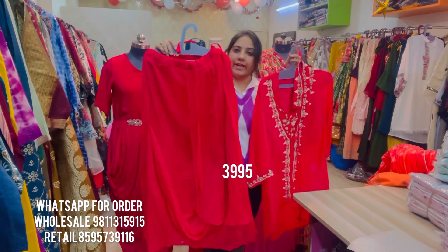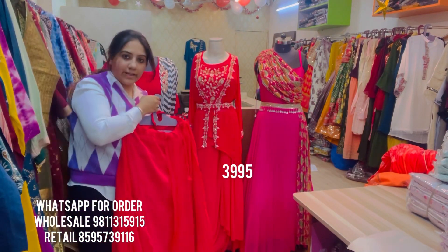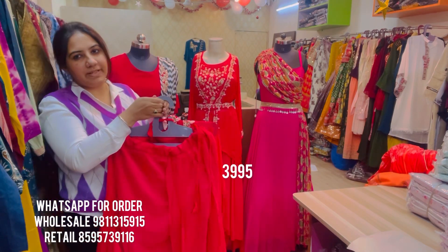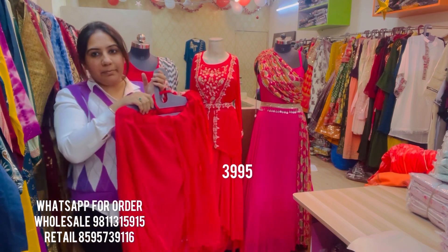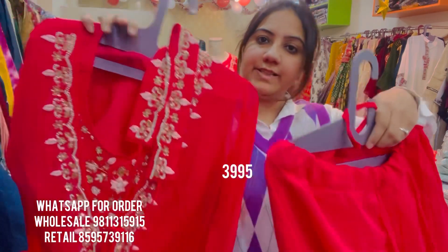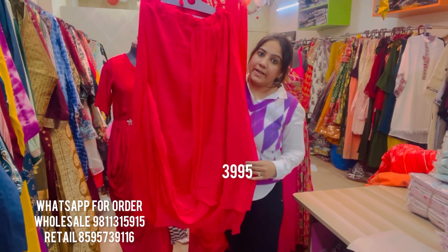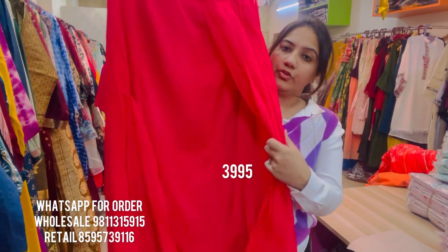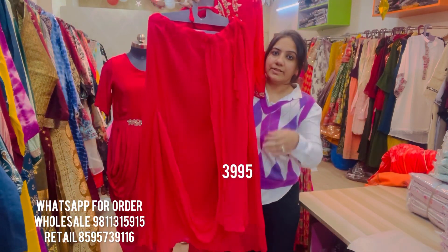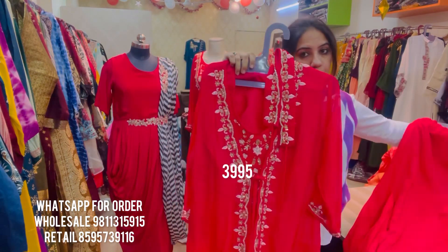The next style is very interesting — you can see it on the mannequin. Some of you had actually recommended showing Indo-western pieces on a dummy or mannequin for a better idea. This particular style has a drape skirt in fuchsia pink color with a beautiful cowl drape done on the skirt. It comes with a very smartly done-up hand-embroidered blouse.